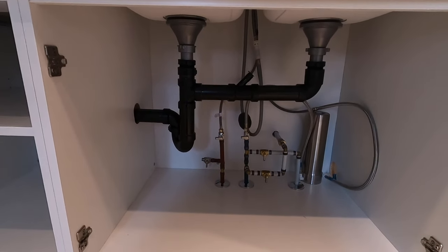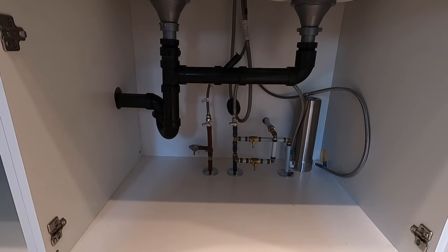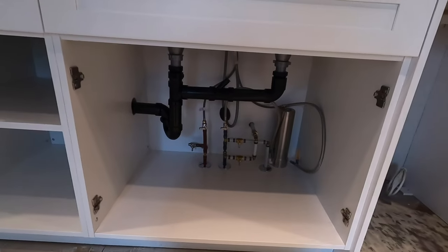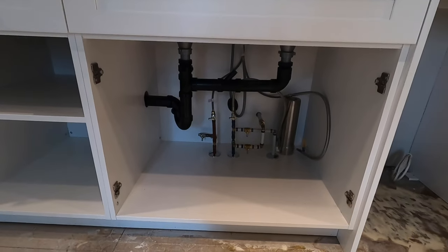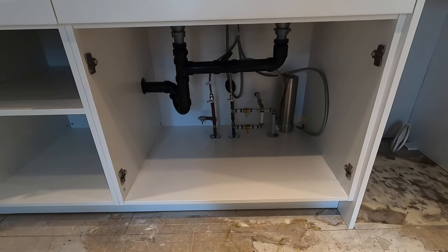That's kind of how I install the kitchen sink. I hope you found that helpful. If you did, give me a like and share the video with someone — that really helps out the channel. We'll see you on the next one. Thanks for watching. Bye.